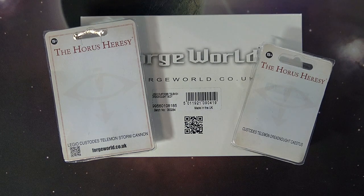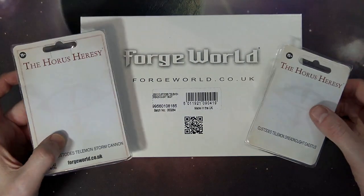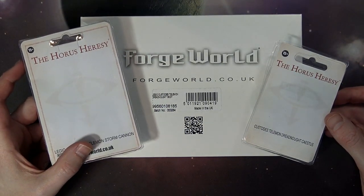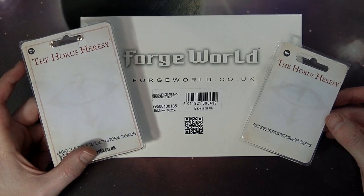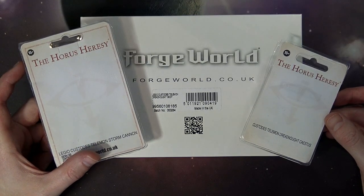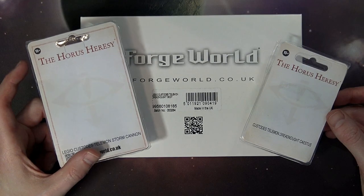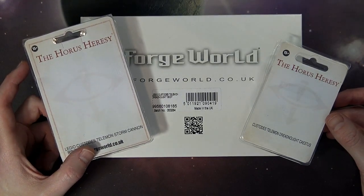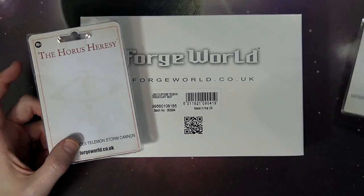I haven't compared it to a Leviathan Dreadnought — I don't have one of those together — but I know they are on a similar size base, so it is possible they're about the same size. They did post up a size comparison on Forge World's Facebook page, and it definitely outranked the Contemptor class, but again, no comparison to the Leviathan. Those two are the big heavyweights in the Dreadnought arena.